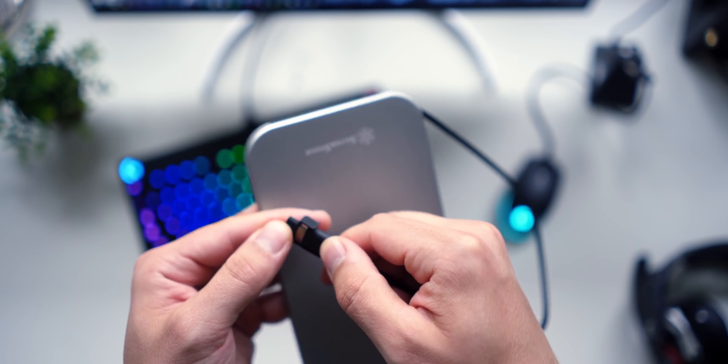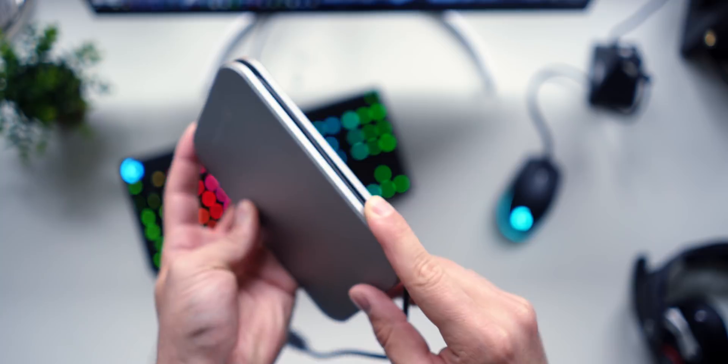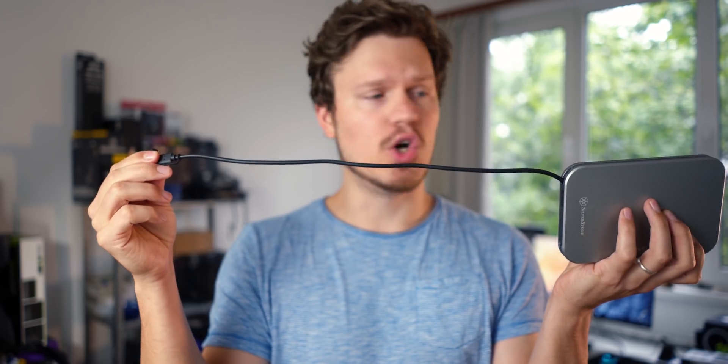The built-in Type C cable has a little rubber tip so it's protected if submerged. The cable is quite long so it doesn't have to be super close to your PC. I really like this built-in implementation — you don't have to bring any additional cables. It's all in one unit. Alright, it's time to torture these things.